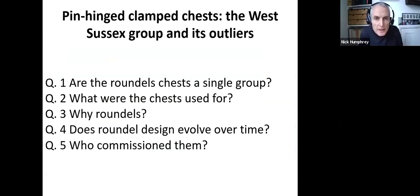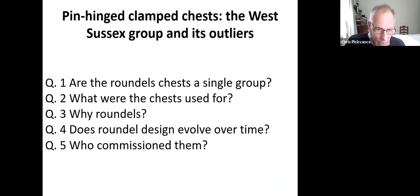At this point, the host interrupts to note that the talk is overrunning and the second afternoon paper is due to commence. The speaker acknowledges this and agrees to wrap up quickly.